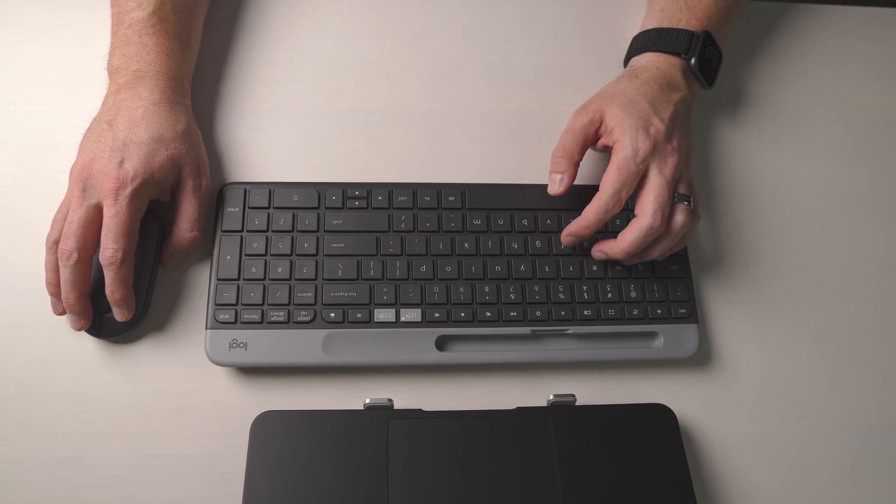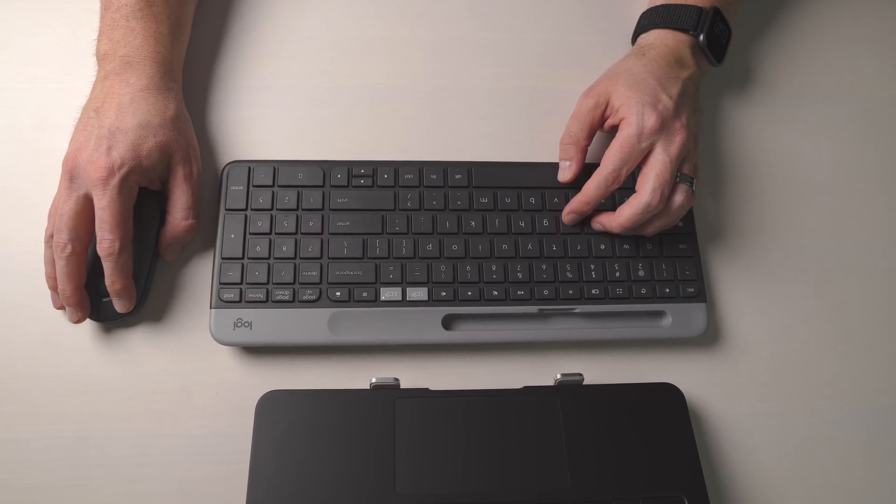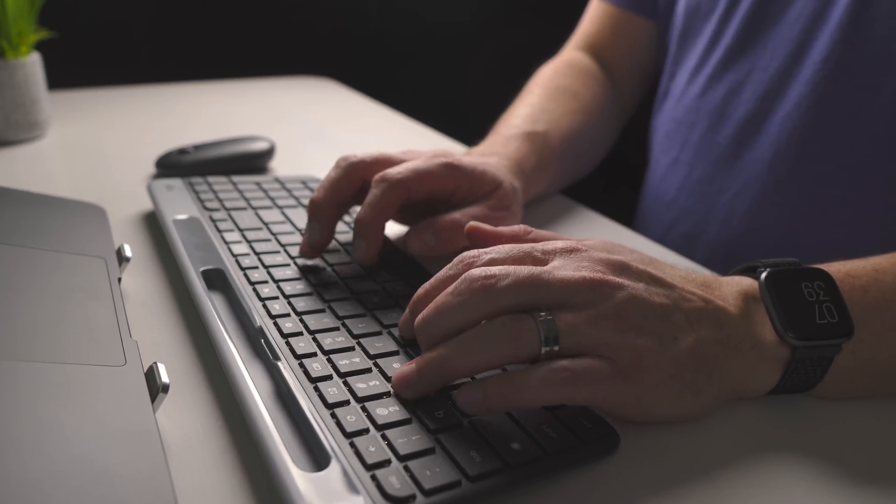I think if you go out and buy them as well — if you need an external keyboard and mouse for your Chromebook, Chromebox, or whatever — you're going to be very, very satisfied with your purchase.